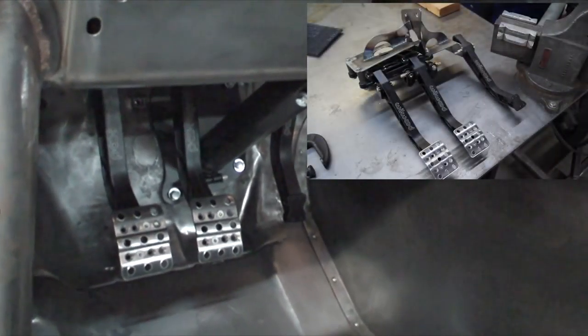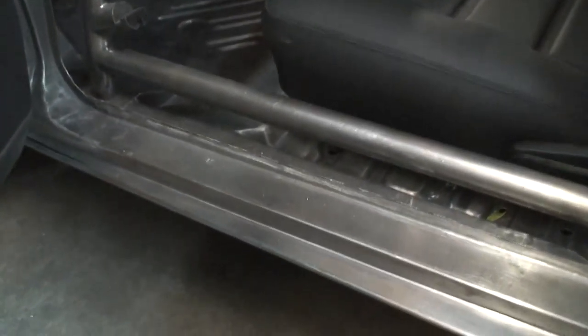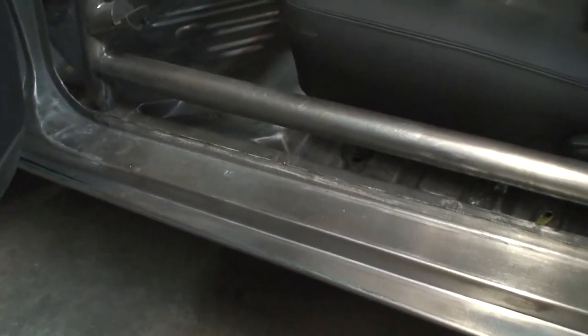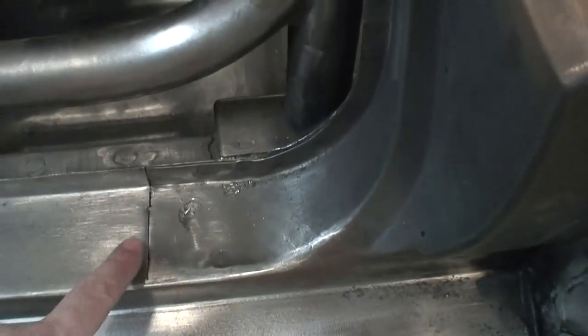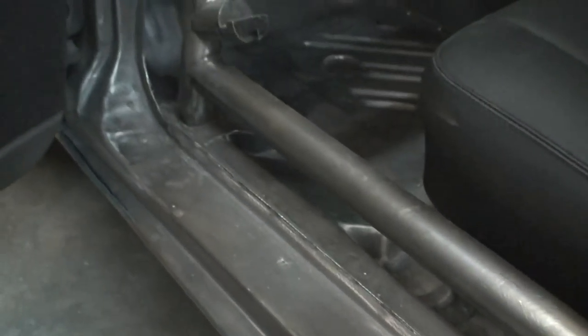Here's another view of how the rocker got tied in — you can see where we folded it around. Of course it's all new and hand fabricated right there. Another nice little cage plate for the cage to land.